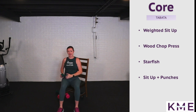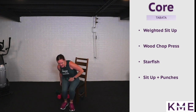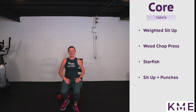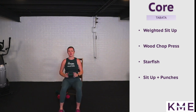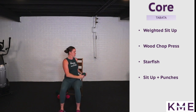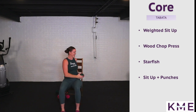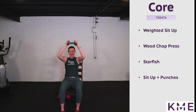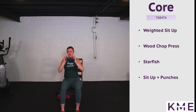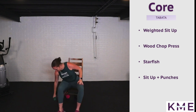Next one is a wood chop press: press the weight up to the sky, bring it to one hip, press it up, bring it to the other hip — a little bit of obliques. Reach that weight up overhead with a nice little twist. Another option is just twisting straight across the body if the big twist doesn't feel good — almost like you're passing food.